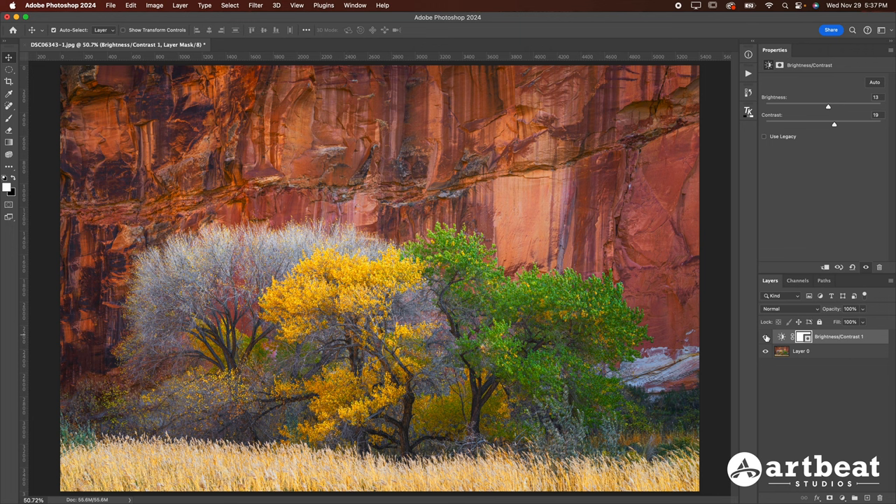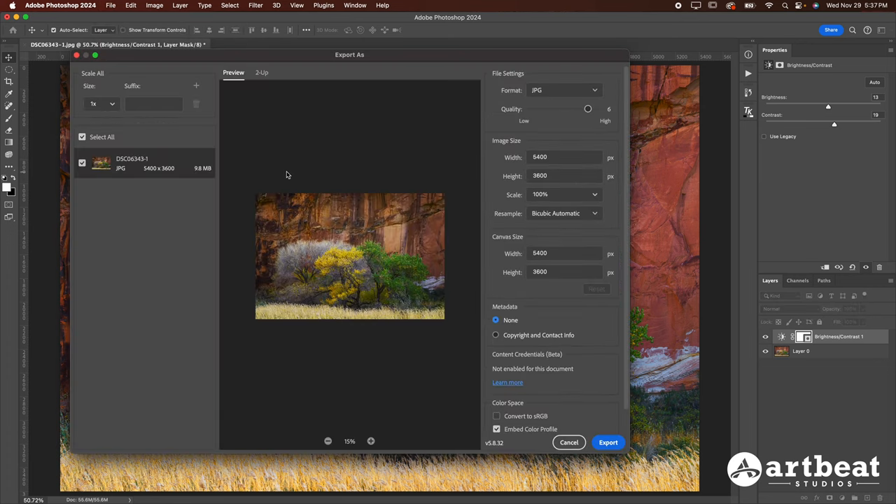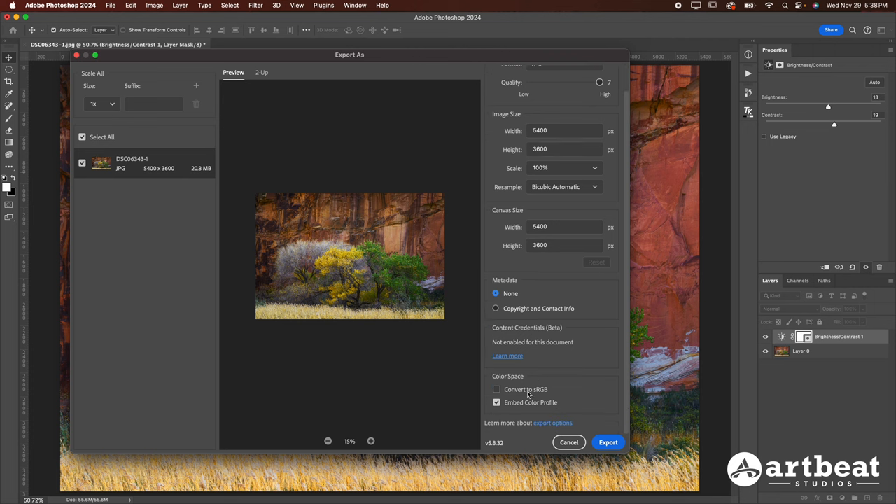Once you're happy with the image on screen and ready to send it off to be printed, you'll want to export the photo making sure you leave it in Adobe RGB color space. If you don't have Photoshop and you're using a smartphone, most smartphones allow you to slightly increase brightness and contrast when you edit your image. In Photoshop, go to File, then Export, then Export As. Make sure the format is JPEG and change the quality all the way to the maximum. You can scroll down to adjust image size as needed. Then go down to Color Space — uncheck the 'Convert to sRGB' box and check the 'Embed Color Profile' box. That will embed the Adobe RGB 1998 color profile.